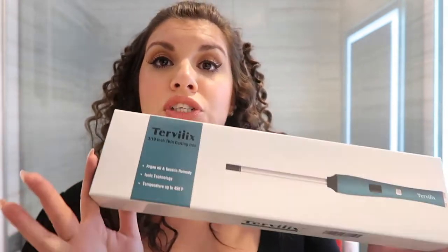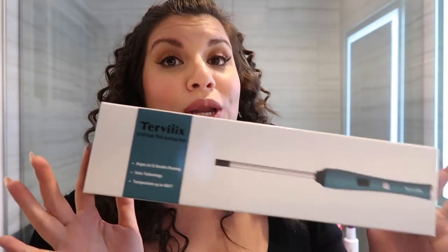Today I am testing out and reviewing the Turvex 3/10th inch curling wand. I love the way that my hair turned out. I think it's super volumized. I love that it's shiny and bouncy — just totally something different than I have in my collection. So if you guys want to see how I got this look, then please keep watching.